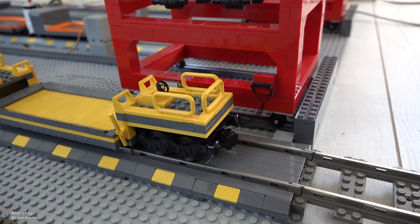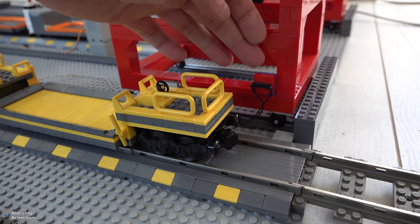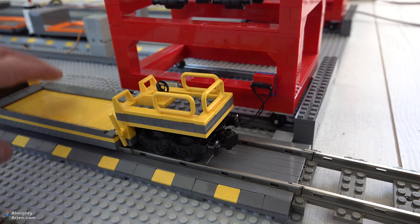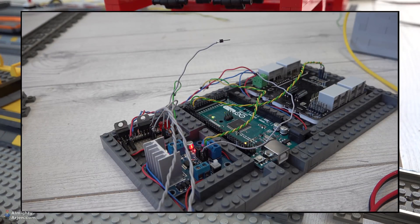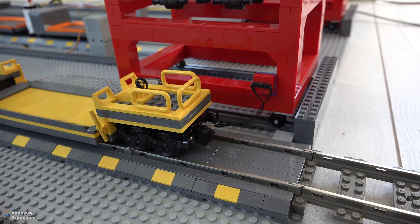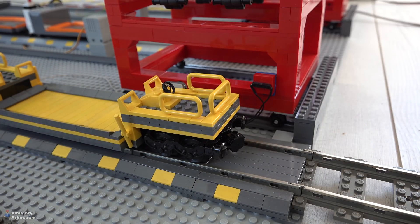One of the reasons I put an LED on the circuit board is that I can read the sensors out very easily. For example, I need to adjust the distance between the sensor and the magnet on the wagon. By moving the wagon past the reed sensor, I can actually see the LED lighting up, instead of having to write a program and look at a screen to see whether the output is one or zero. I can just look at it, see that it works, and I'm fine.